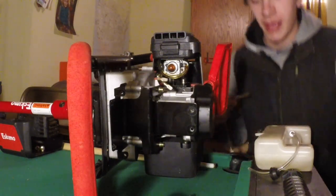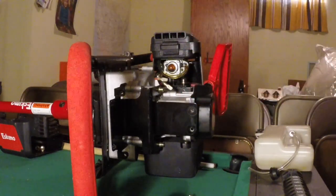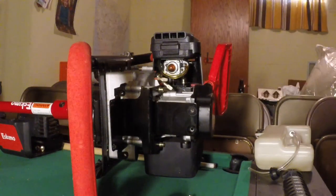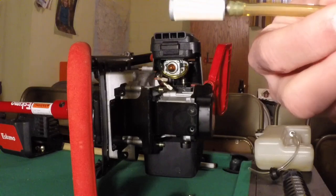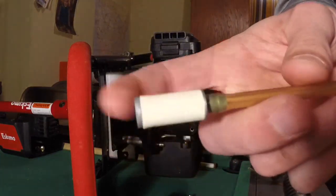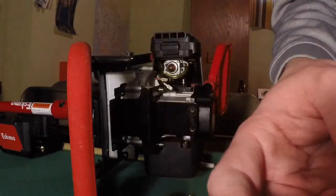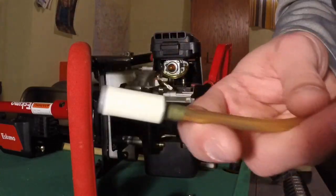This here is an Eskimo Mako 43CC ice auger, gas powered, 8-inch auger. If you want to know the part number I'll try to leave a link in the description. It's the fuel grommet - I think that's what it is, I'll try to look as I'm talking here.